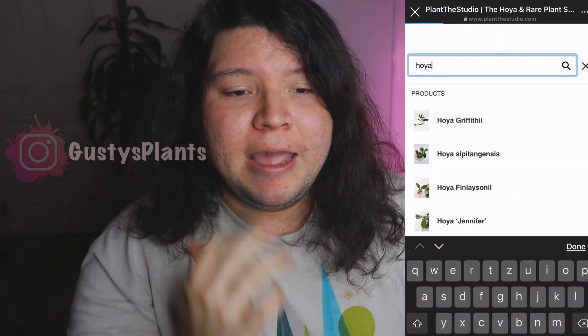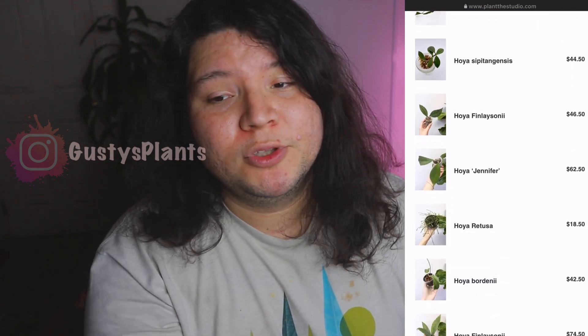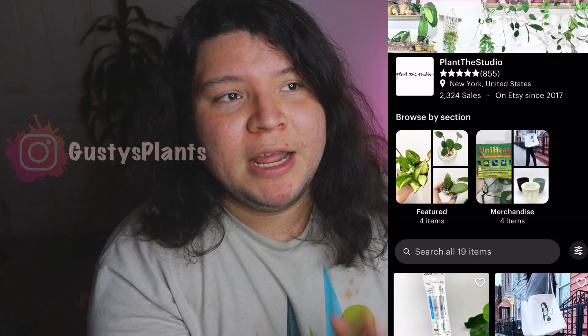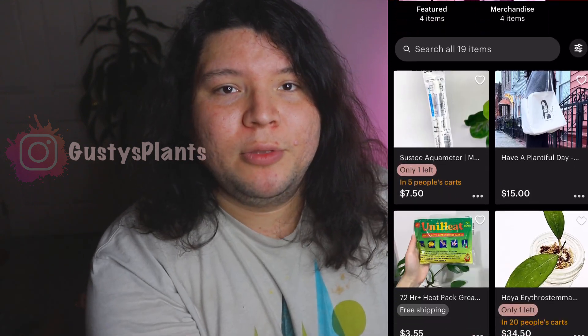I found them on Instagram and this is my first time ordering from them. I saw that they have multiple hoyas in their store and they also sell on Etsy, as well as having their own website you can get to through Instagram.